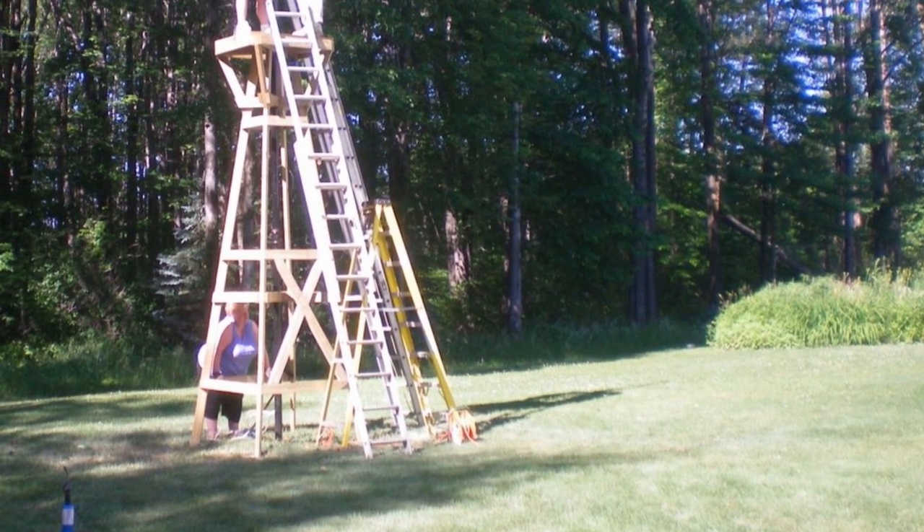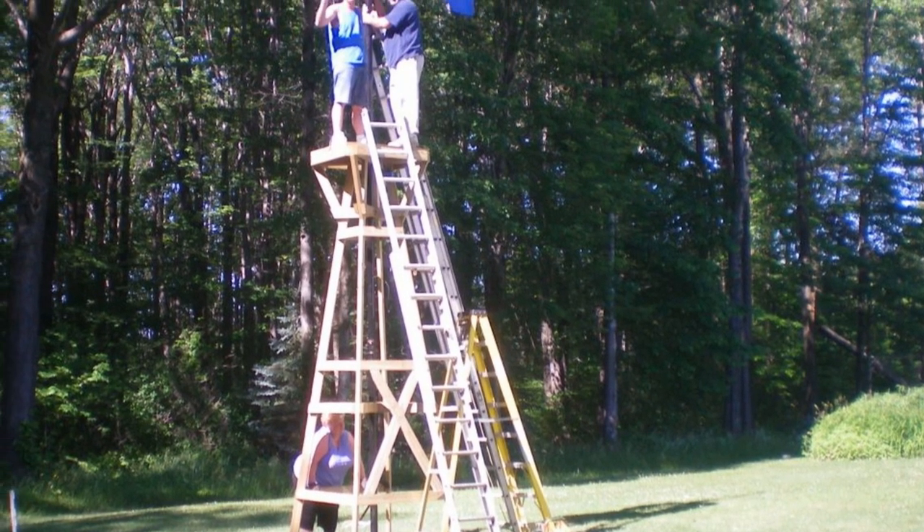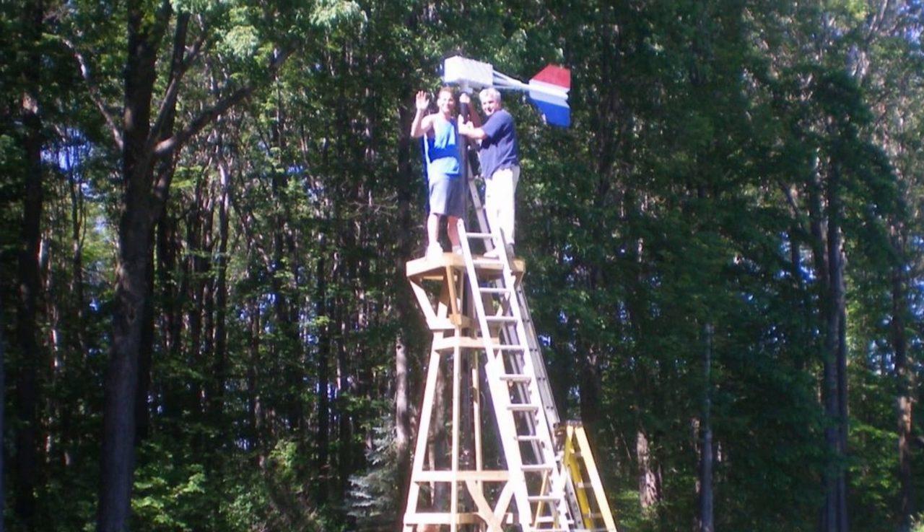In this photo you can see that when putting it together, two people can easily stand on that platform on the top to assemble the wind generator head.